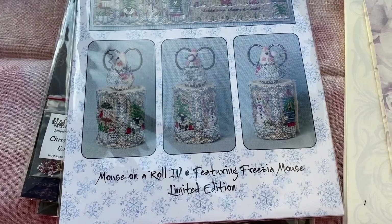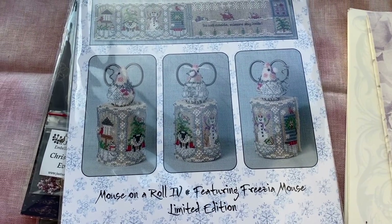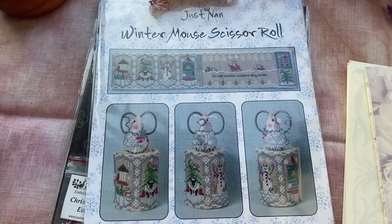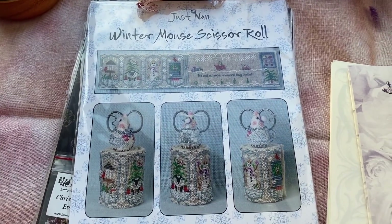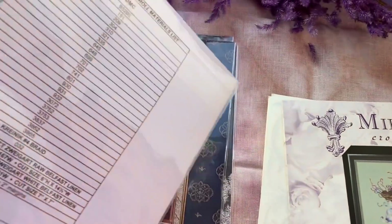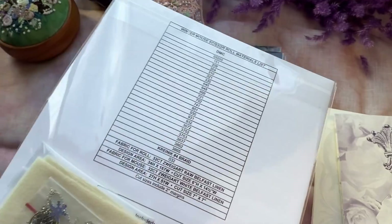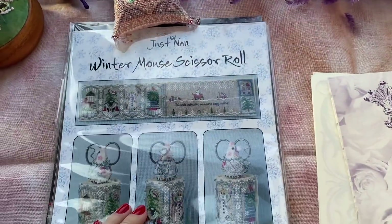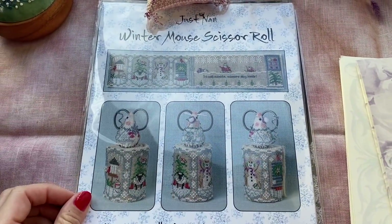This is Mao's Winter Roll limited edition, Mao's Seather Roll — I have them all now. That was the last one. And an embellishment bag. I don't know when I'll stitch it — maybe next year, maybe this year.